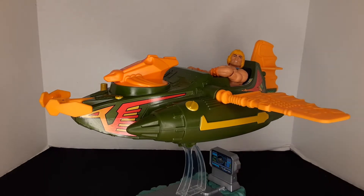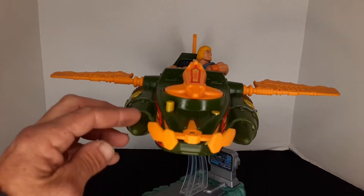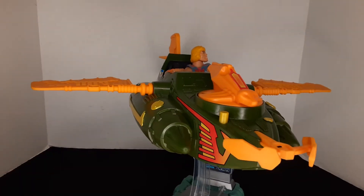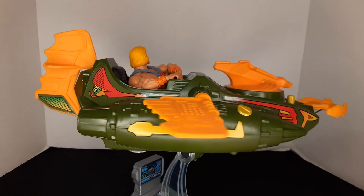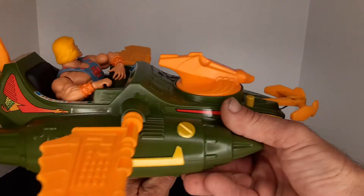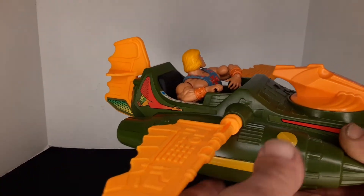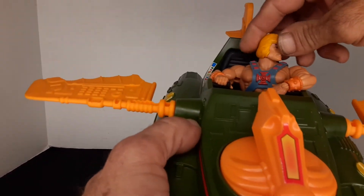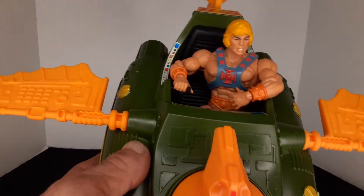This is a bit bigger than the original Wind Raider that was out when I was a kid in the 80s, which I like, because it is bigger. The old one always seemed too small for the action figures, where this one is nice and roomy.